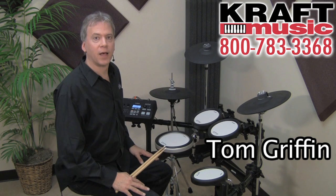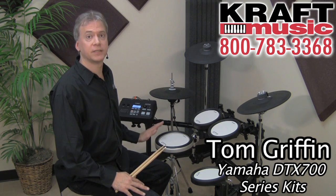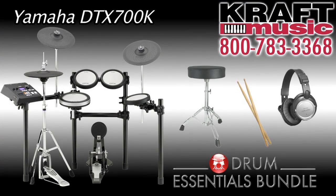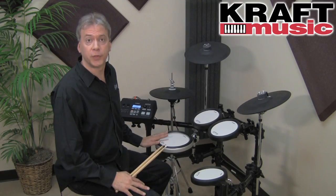Hi, my name is Tom Griffin. I'm from Yamaha, and today I'm at Kraft Music to talk about the DTX-700 series of electronic drums. For a great deal on your DTX-700 series drum kit, check out the bundles at Kraft Music — they get you everything you need to get started with your new kit.